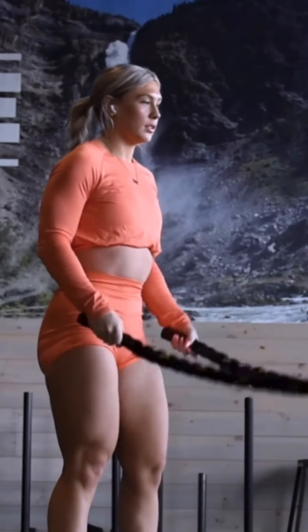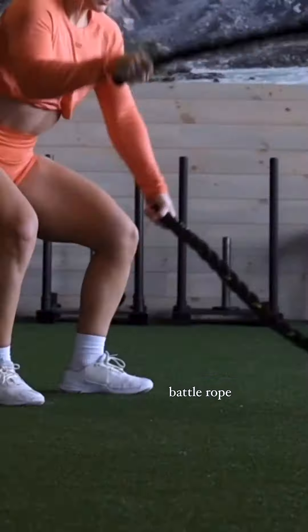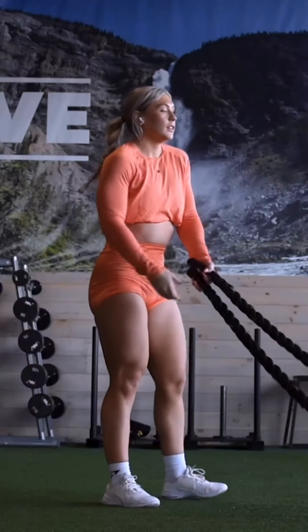Next up is the Battle Rope. This is great for improving your cardiovascular fitness and strengthening your arms, shoulders, and back. Keep going until failure, so push yourself. Do this for 4 sets.